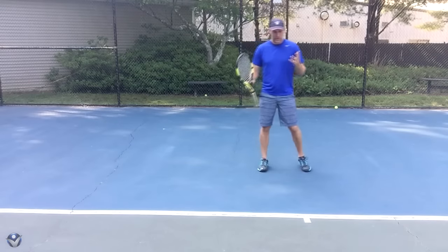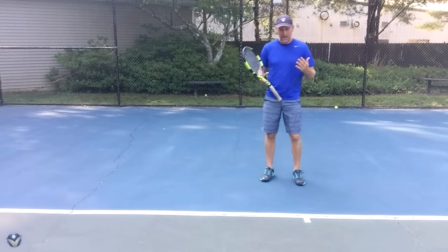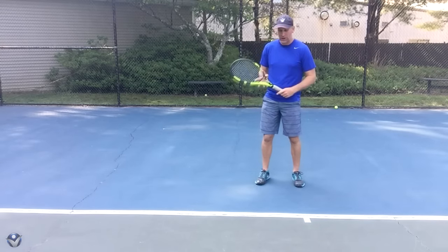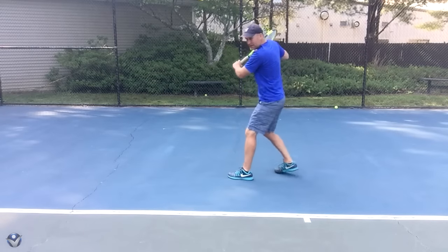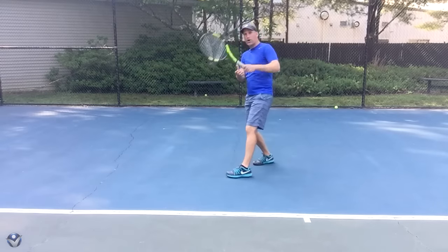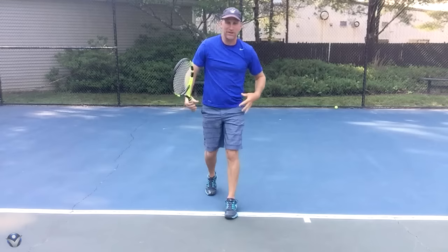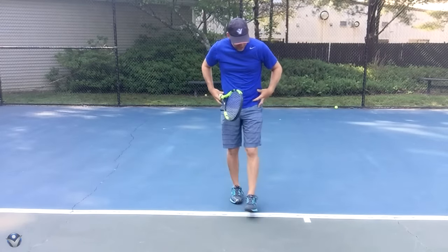So typically when people are going to hit the backhand and they don't do it well, I see one thing that happens a lot of times where they have a one-hitter or two-hitter. They see the ball come and they get set like this, then they're moving to the ball like this, and then when they go to hit, they have no power, no strength, no control. And that's because they're locking up their core — I call it a core lock shot.